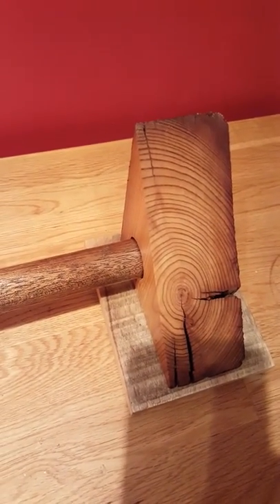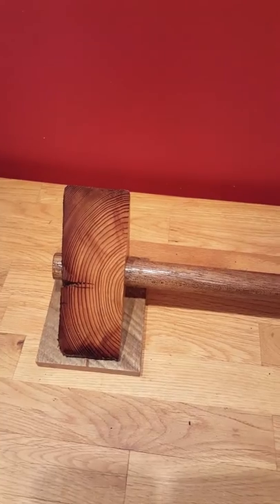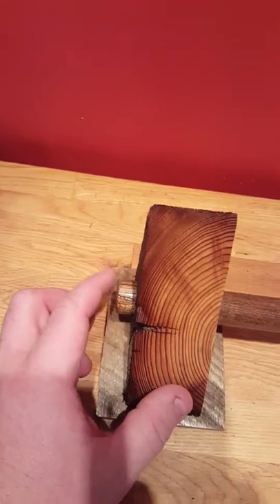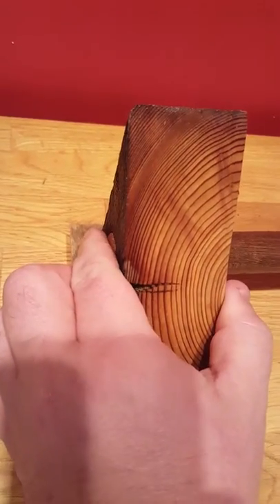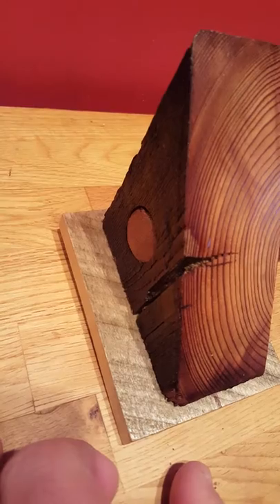So I hope that helps. Again, tapestry width and how you're going to hang it is most important. If you want it to go over like this, I'll need to know that, but typically everyone's always wanted it flush, like that. If that helps, thank you.